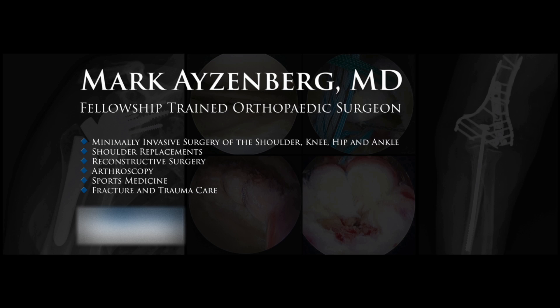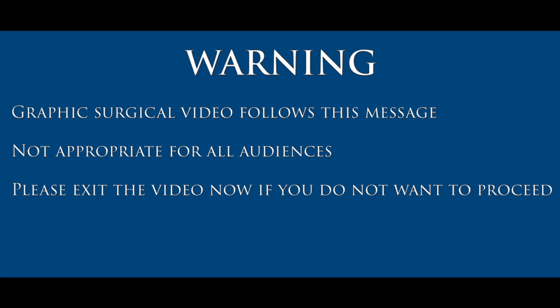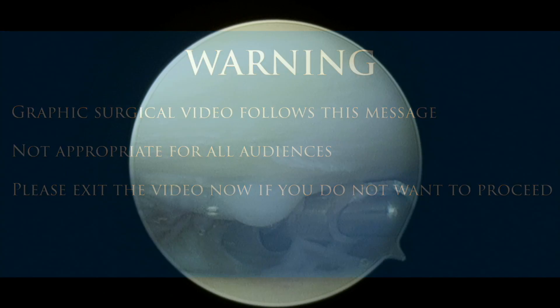I offer my patients a video of parts of their arthroscopic surgery that I narrate to them during surgery while they are asleep, and provide to them on DVD. The example video you will see next is a shortened version of the actual surgery video I provided to this patient. The patient gave permission for online publication of this video.